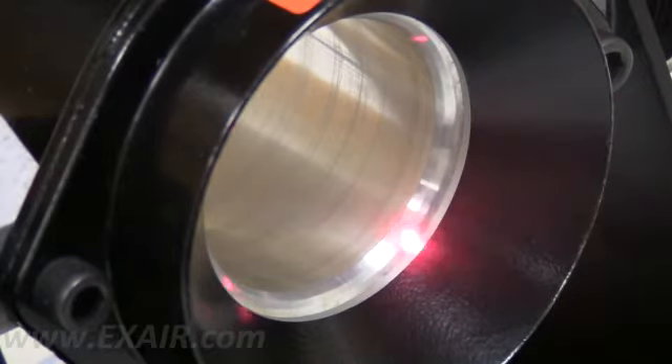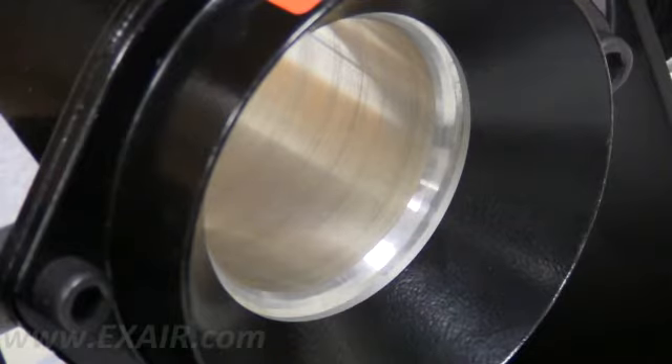The directed air flow follows the Coanda profile as it exits the exhaust and creates a low pressure at the intake side which draws in a large amount of surrounding air. The combination of these two air flows results in a large volume of high velocity air being discharged from the unit.